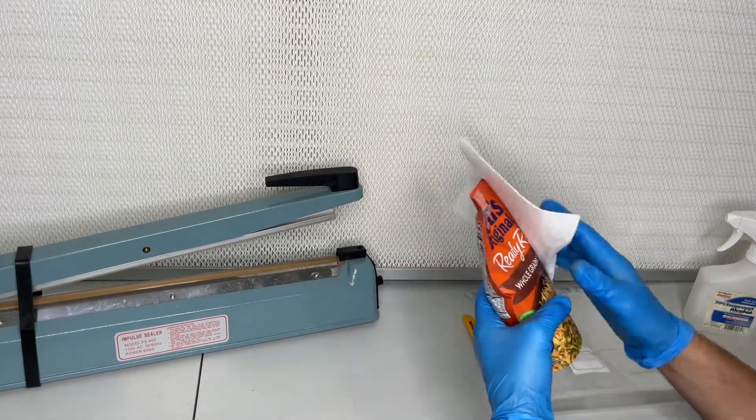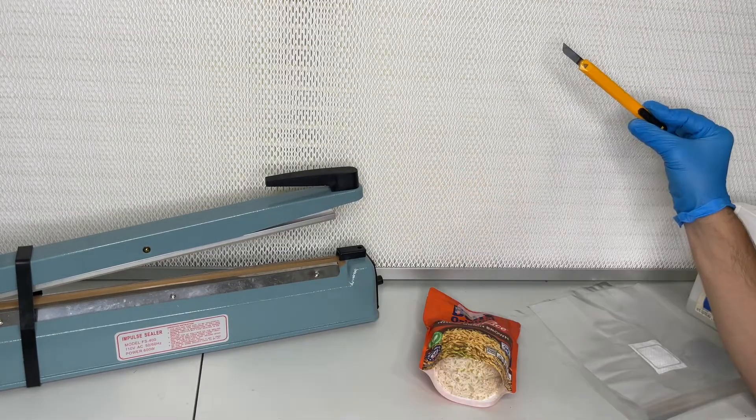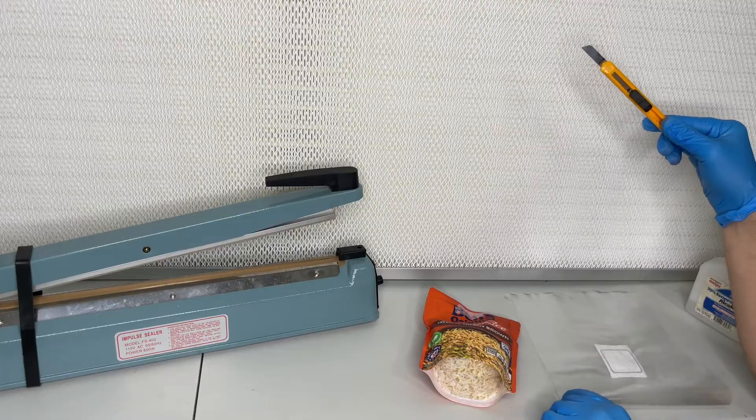It is now removed from the package with a flame sterilized scalpel, placed inside of a filter patch bag, and sealed with an impulse sealer.